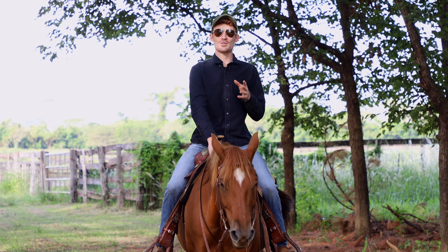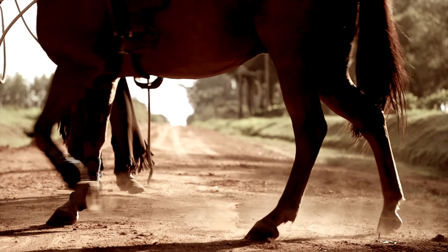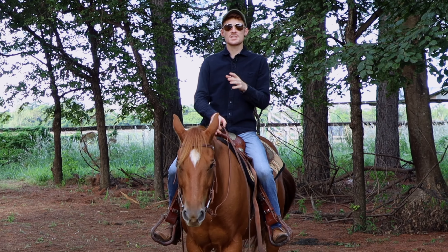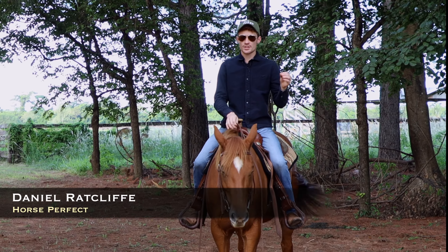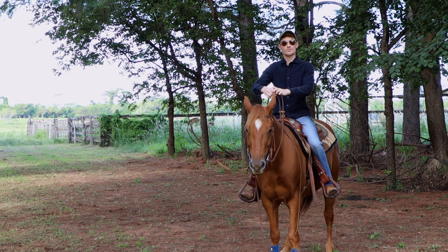Hey guys, welcome back to another video. So today we're talking about neck reining and how to get your horse to neck rein. The reason it's so easy to teach horses this is because horses anticipate what you're going to do. So if I lay the rein here and then pull his nose, he's going to remember that.